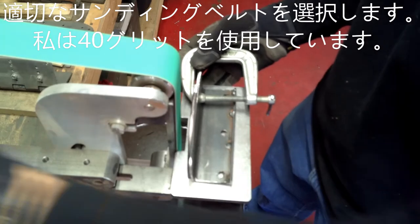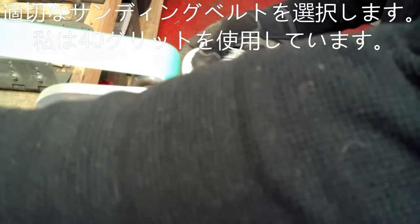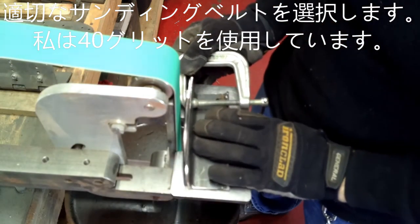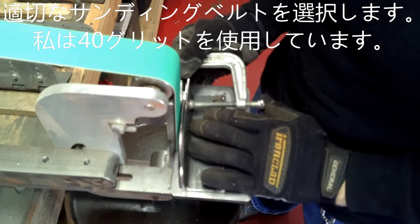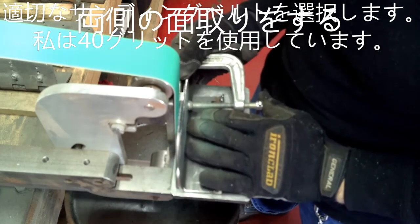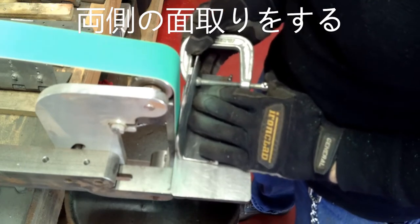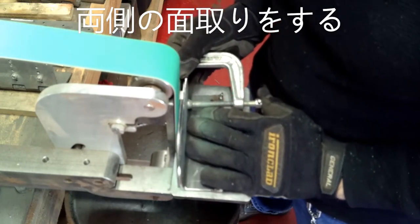Throughout this process we probably used a couple different types of belts. We started out with the 40 grit, and then after we get the basic bevels cut we move on to like a 120 just to get out the deep scratches.